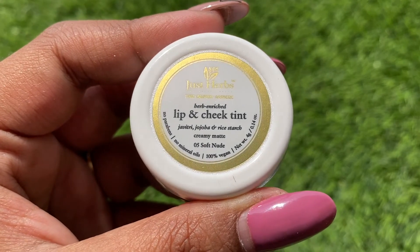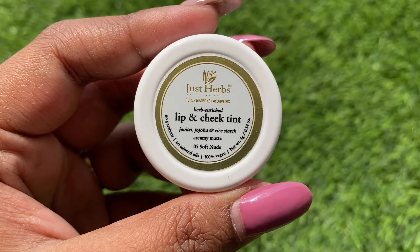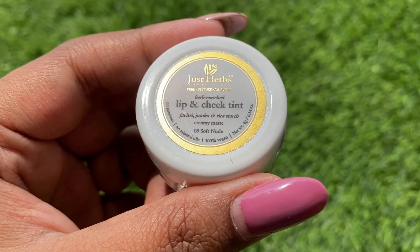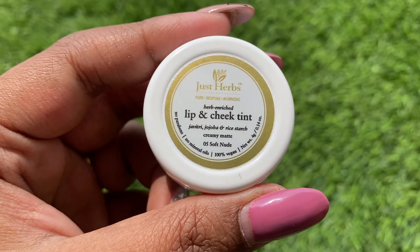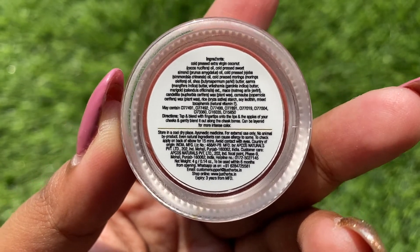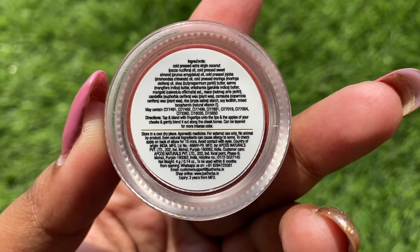Now let me show you the inner packaging of the product. It has a white cap which says Just Herbs, Lip and Cheek Tint, Javitri, Jojoba and Rice Starch Creamy Matte, and the shade name. No paraben, no mineral oil, 100% vegan, net weight 4 grams. They have also got a couple of details on the back of the product like ingredients, where to store, and how to store.